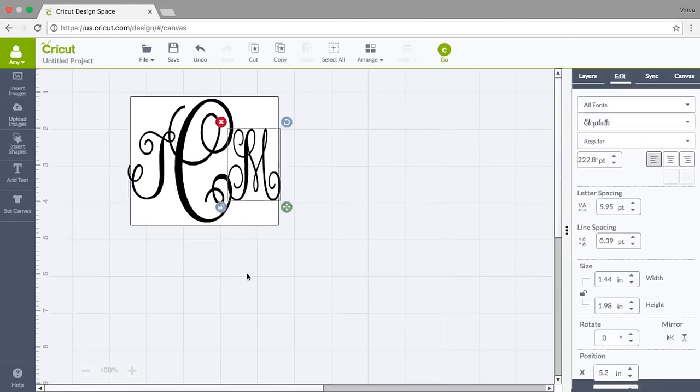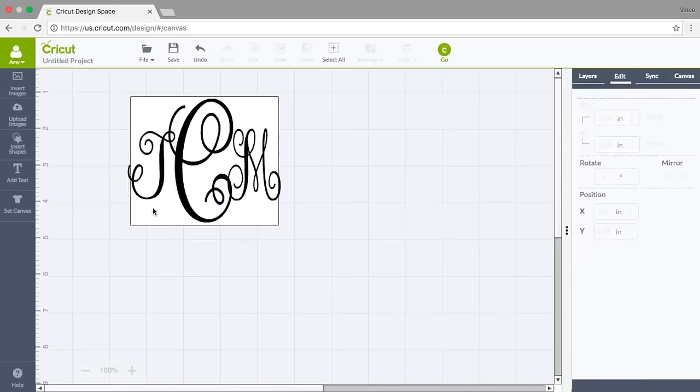I'm going to send the M out just a little bit as well. Notice how I'm hanging off the edge just slightly — that's going to be fine where I'm putting this. I really have a little more room for width but I wanted a guideline for how big to make it.